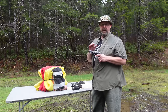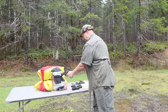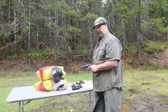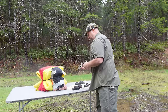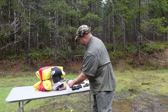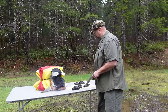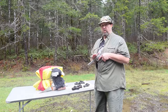Now we have a Model 27 .357 Smith & Wesson — a revolver obviously doesn't go out of battery, and it goes off. We'll end with a Smith & Wesson 629 in .44 Magnum, and it obviously goes off as well.